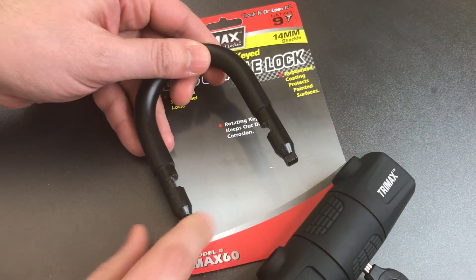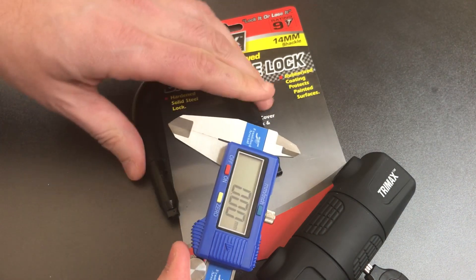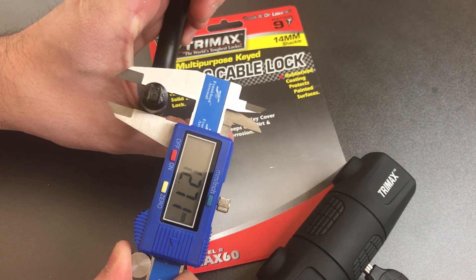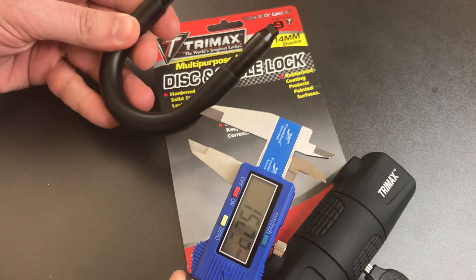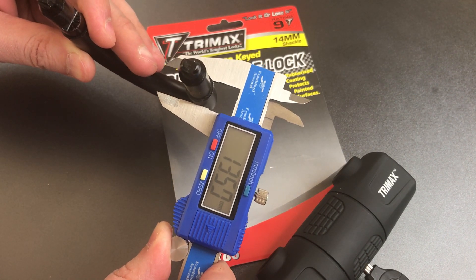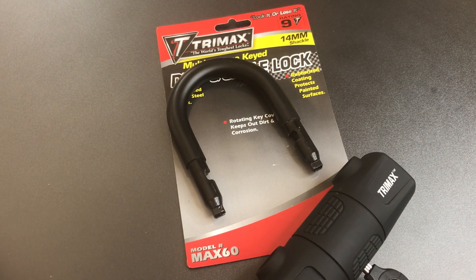I can tell you just by looking at this that it's not 14mm, but so you don't have to take my word for it, let's take this caliper out — 11.83mm. Even if you were to count the plastic covering, which you certainly should not, it's 13.6mm. So that's a pretty significant misrepresentation.